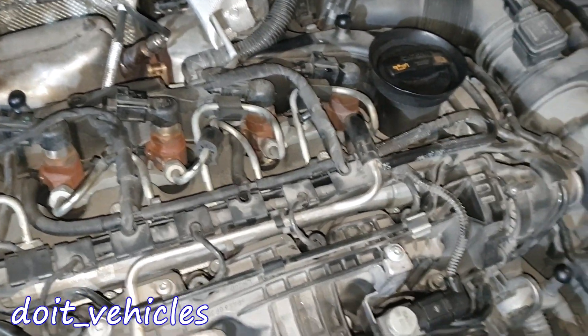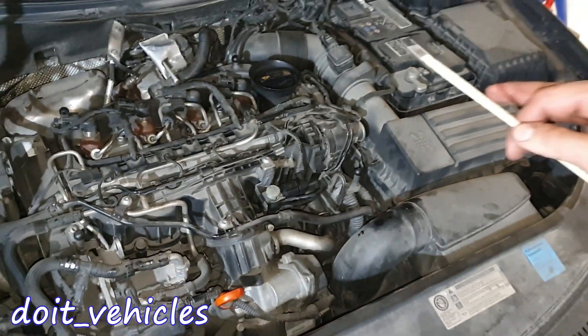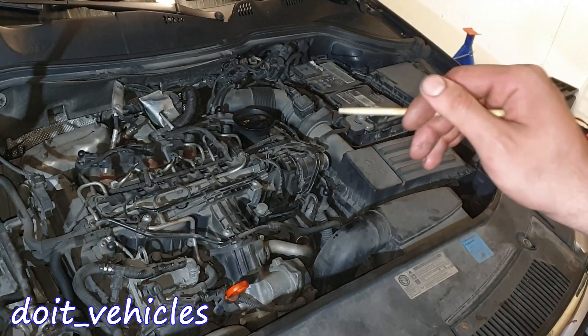The ABS pump is right there — it's kind of hard to get access to it. I will say that overall this car is not so DIY-friendly, and it's quite a crowded engine bay for a 1.6 liter.